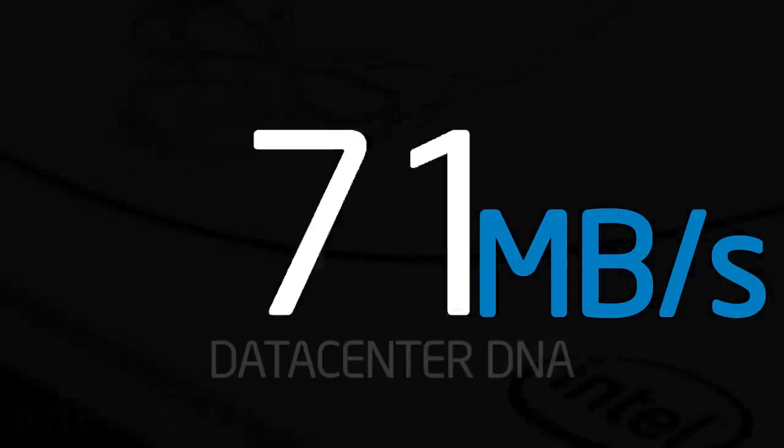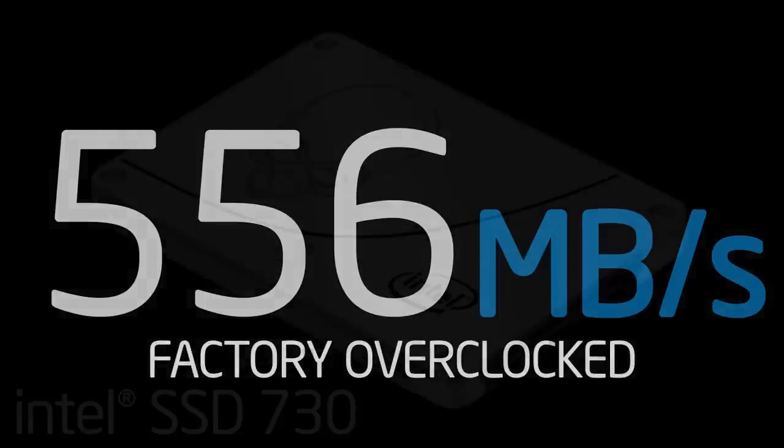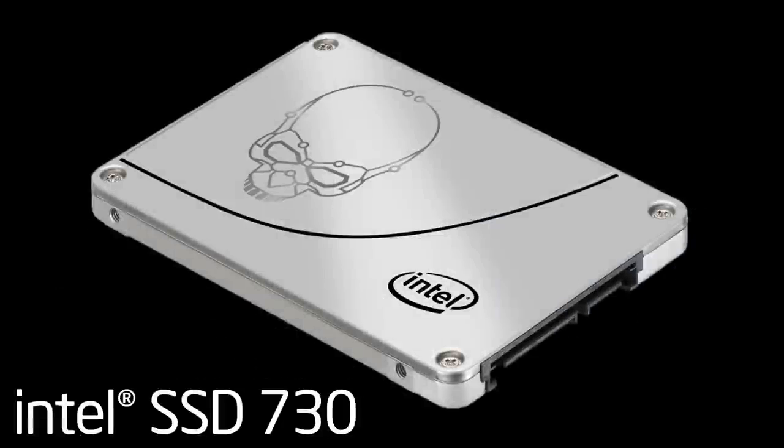With its factory tuning and data center DNA, an Intel 730 series SSD is an amazing choice for gamers and performance enthusiasts. Streaming can be hard due to stuff like system overhead.